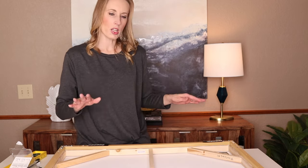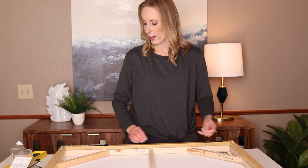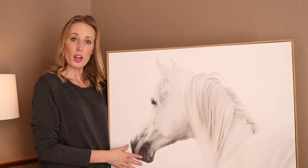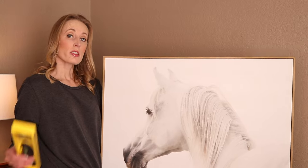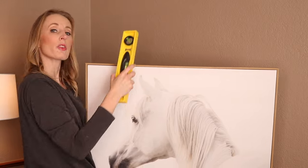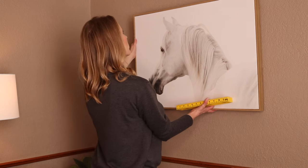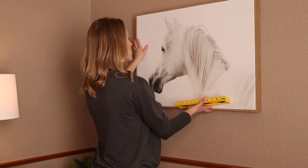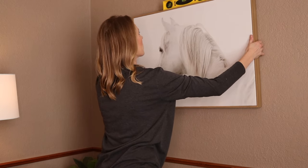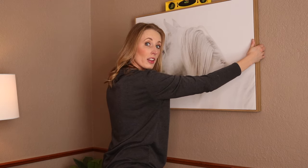I've done four strips — two on top, two on bottom — and I'm going to hang this on the wall now. Now that we've placed all the command strips on the four corners, I'm going to hang it. I'll need the level because we're going to place it on top as I start to hang it. I'm also going to look for the center of the wall so I can place this right in the middle. I put the level on top and look for the little bubble to be right in the center of that level.